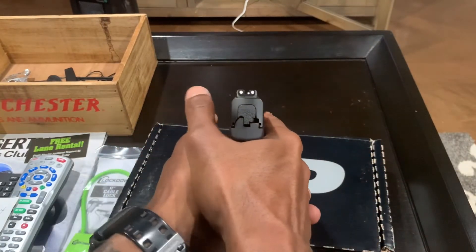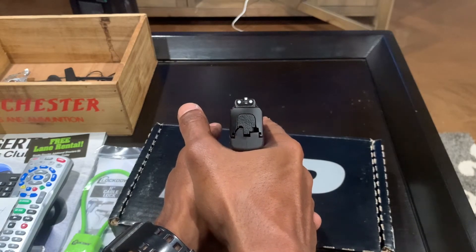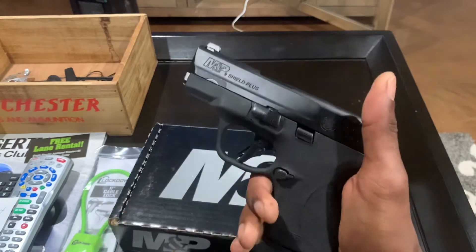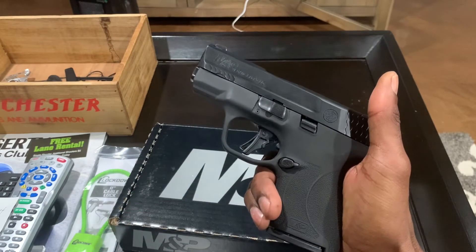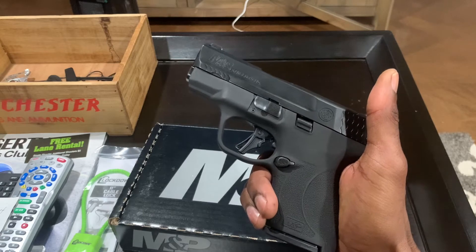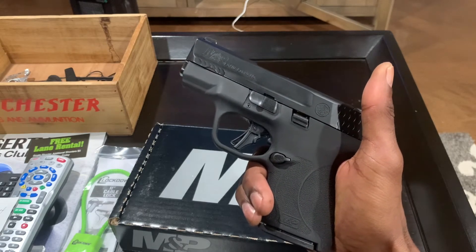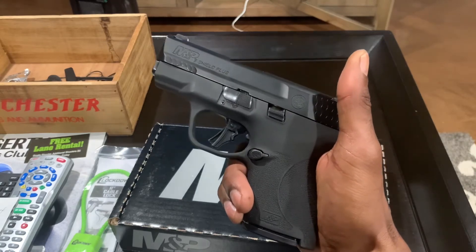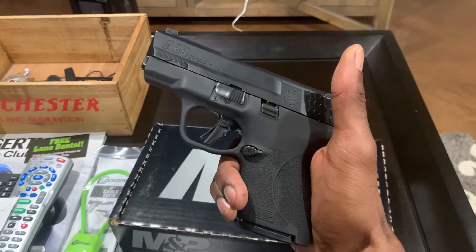It comes standard with three-dot night sights, and the sights are metal which is good. The weight on this is 20.2 ounces, the length is 6.1 inches, width is 1.1 inch, height 4.6 inches, and it's a 3.1 inch barrel which is stainless steel with the Armonite finish.